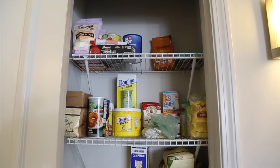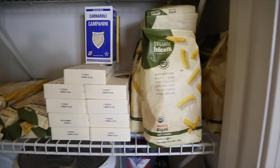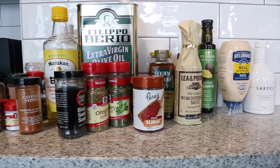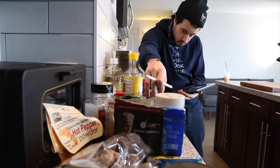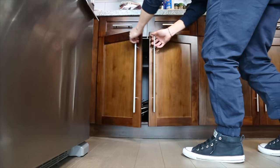I have this pantry here that I'm thinking about using as bulk storage, so I can put big quantities of things there and keep a deep inventory for things like pastas and baking goods. Then I need to go through my condiments and spices, see what I have, and see what I need.